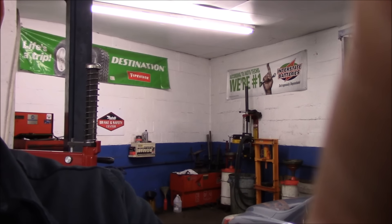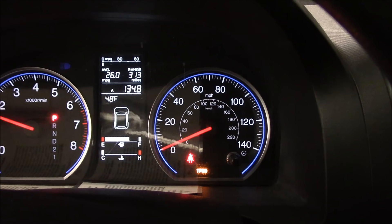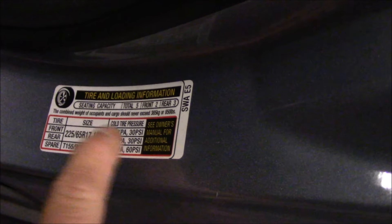First thing we'll do is see what the problem is. We start the vehicle up and on the bottom you see where it says TPMS — Tire Pressure Monitoring System — meaning something's going on with the tire pressure system. So first thing you're going to do is come over to your sticker on the door frame. In this case it's right here, and you'll see what the tire pressure calls for: 30 PSI. This time of year I always make it a little more, so we're going to check all tires and make sure they're at 32.